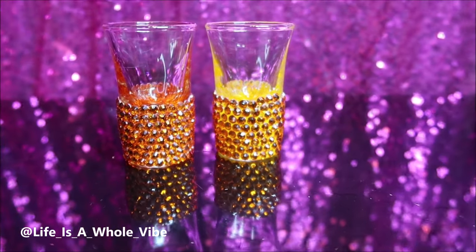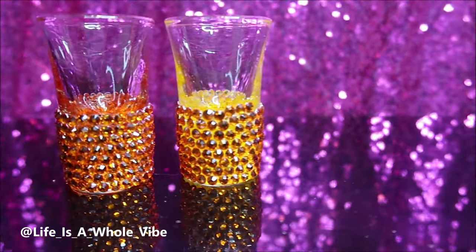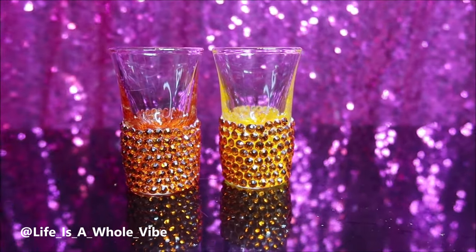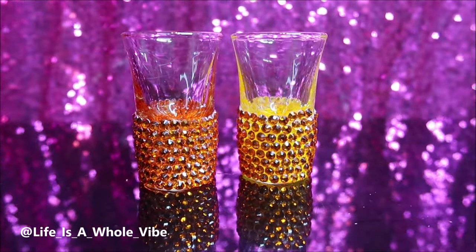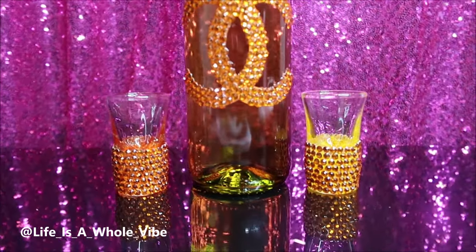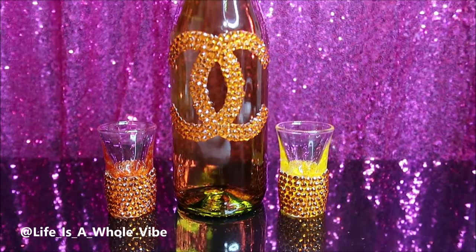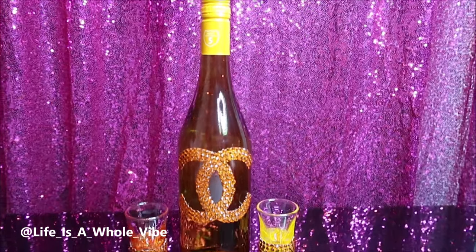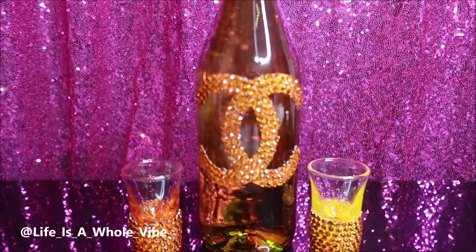Here is the final finished result — starting with the shot glasses. The one on the right is a little spaced out, the one on the left is much tighter. I like the one on the left better, but they're both really cute and came together nicely. You can get a whole set of shot glasses on Amazon — I got a case of 24 for about $16. And here is the final wine bottle with the shot glasses. I love it! The whole idea of putting rhinestones on a wine bottle is great — you could do a liquor bottle, take off the label, add rhinestones towards the top. You can add your own twist.